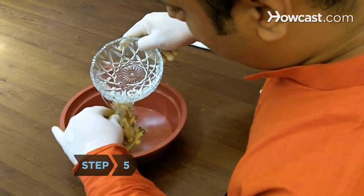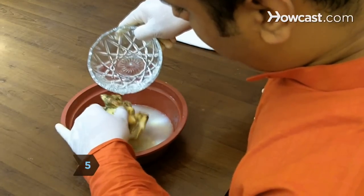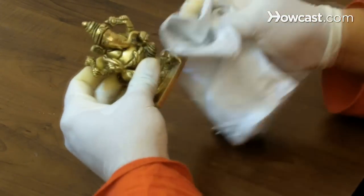Step 5. Remove the paste with warm water and then dry your brass with a clean, soft cloth. Repeat paste applications if necessary.